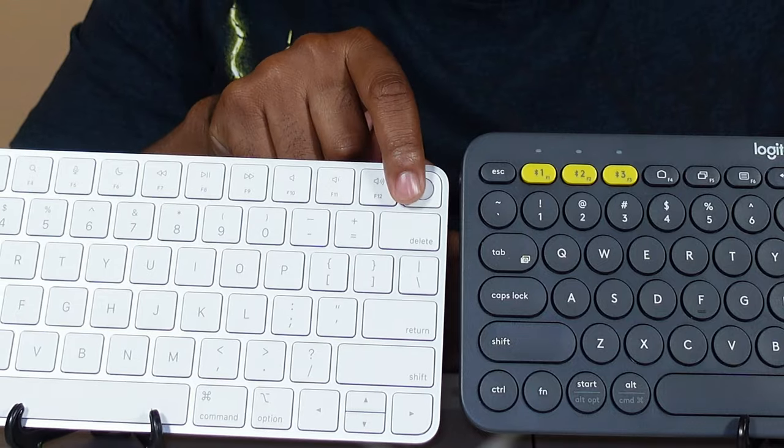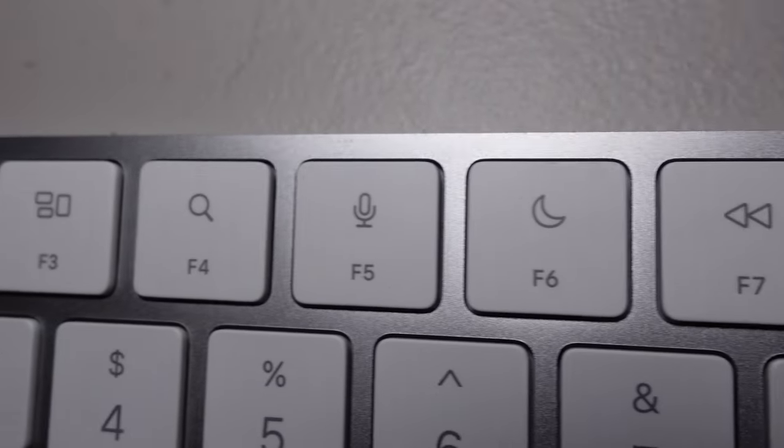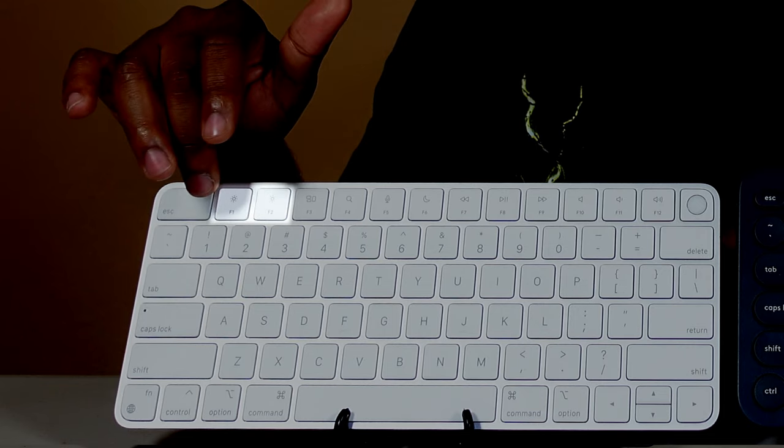The standout feature and the main reason I got the Apple Magic Keyboard was the Touch ID sensor. Guys, this was a huge letdown. Believe the comments you see on Amazon — this thing barely works; it works very inconsistently. The only time I've actually gotten it to work is if I plug it in directly for days, which I imagine wouldn't be too smart for the battery. Aside from that, other standout features include the media controls, volume rocker, mute button, spotlight search button, app switcher button, and if you're using an Apple display, the dimming buttons.